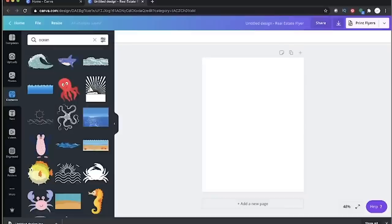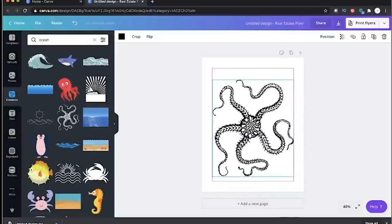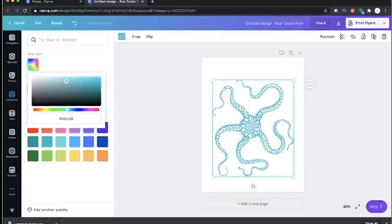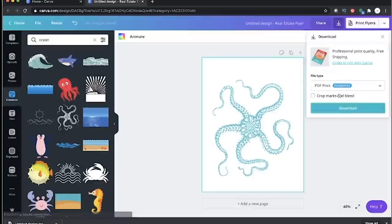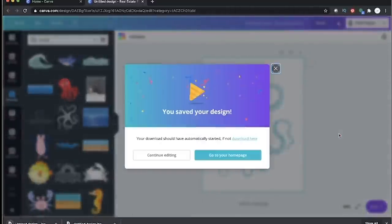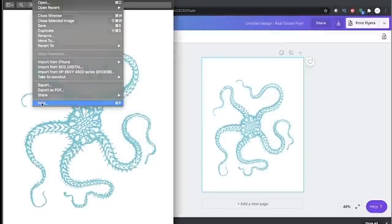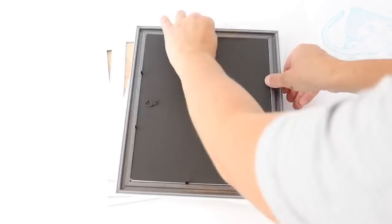To use Canva, you just go to Canva.com and select whatever type of project you're working on — I picked a flyer. Then go to Elements and type 'ocean' in the search bar, and it pulls up a ton of different ocean pictures, most of them free. Pick one you like, resize it, and you can even change the color to match your decor. When ready, click the print flyer dropdown, change it to a JPEG, and click download.